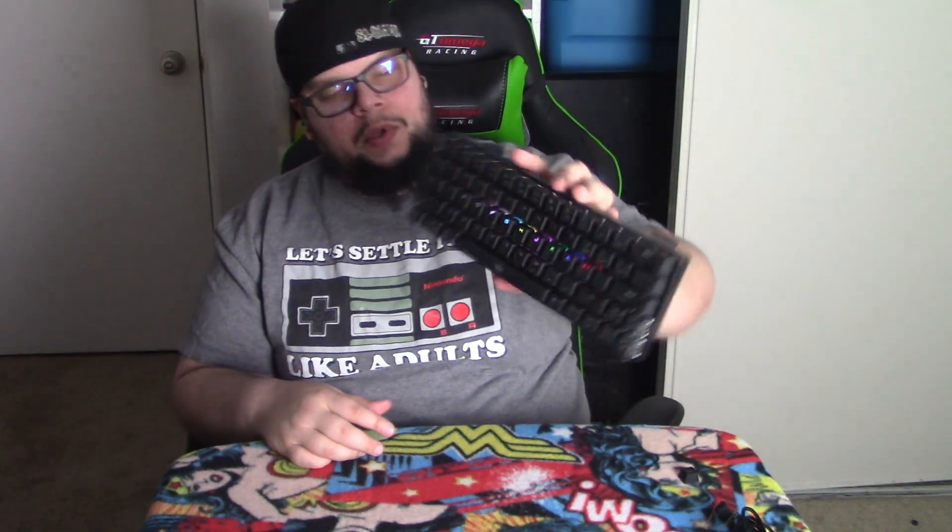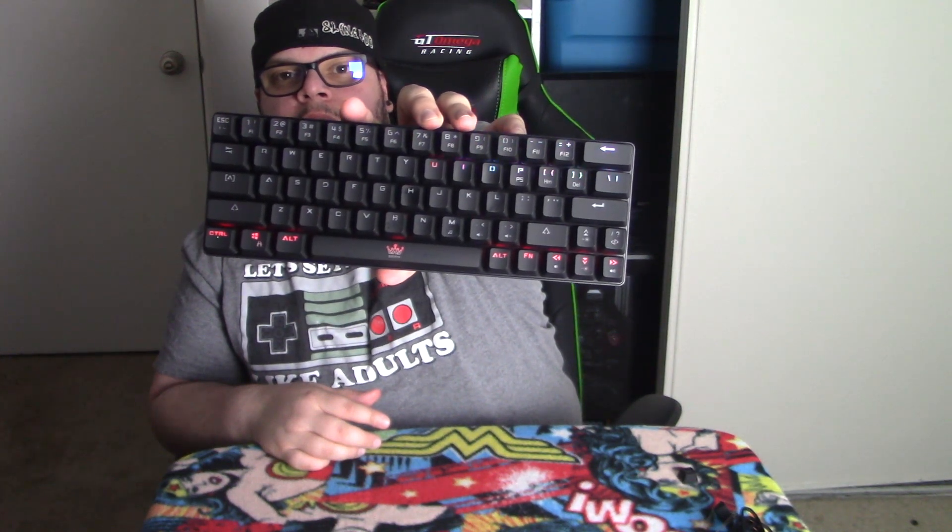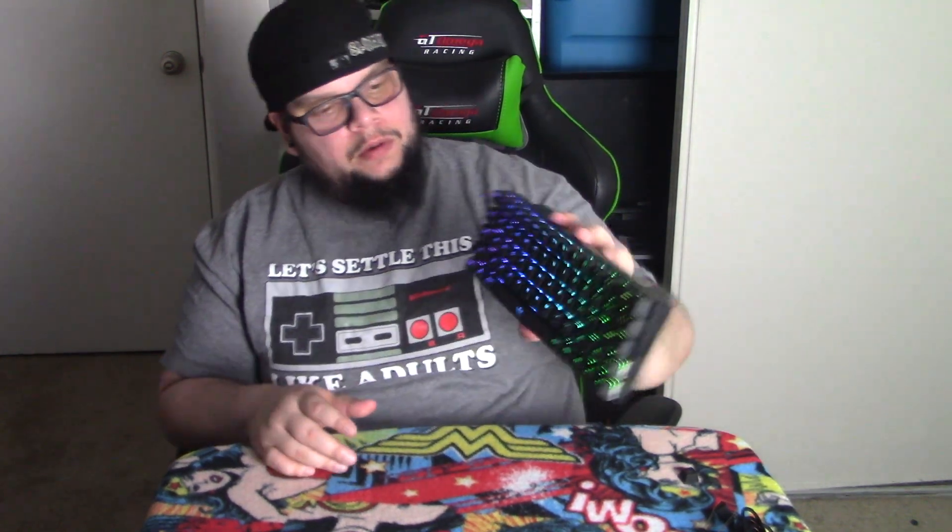There's a switch on the back — turn it on — and look at that RGB lighting! It has a whole bunch of different lighting functions. Let me keep cycling through them. That's cool — there are so many different modes on here.